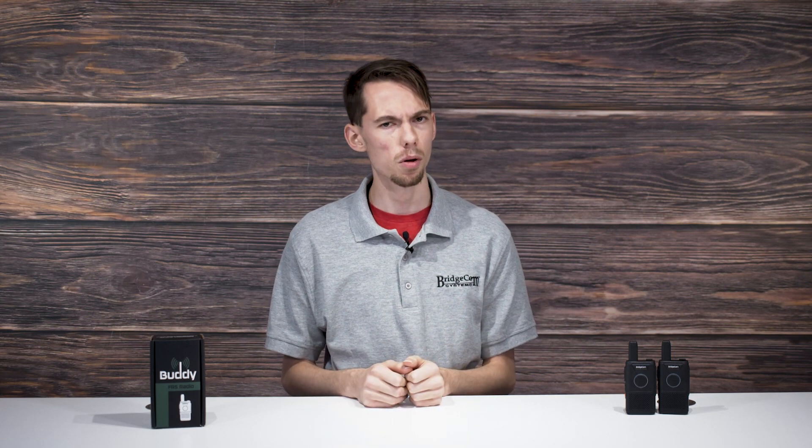Are you curious about FRS radios but don't know where to begin? My name is Eric with BridgeCom and I'll be introducing you to the new FRS radio, the BridgeCom Buddy. It's a simple but powerful device that allows for long distance, line of sight communication with your group, no matter where you are in the world. This video will serve as a quick start guide for setting up your Buddy right out of the box.